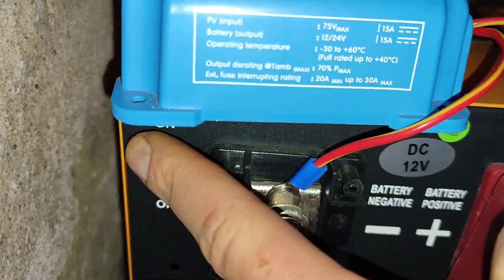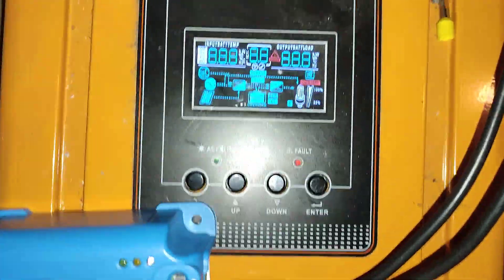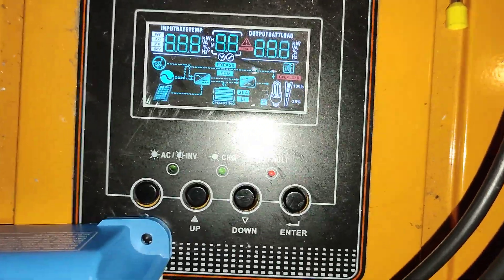And now I make it on. The inverter starts. The display shows something.